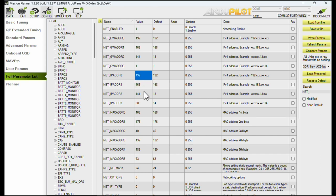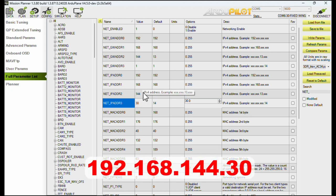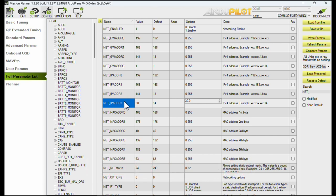The way IP addresses work in ArduPilot — due to historical limitations — the components of the network address actually need to be set as separate parameters. So for an IP address of 192.168.144.30: IP address 0 is 192, IP address 1 is 168, IP address 2 is 144, IP address 3 is 30. That's 192.168.144.30 set as four separate parameters — that's just the way it is.